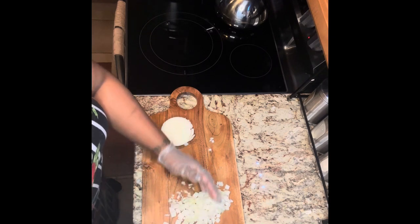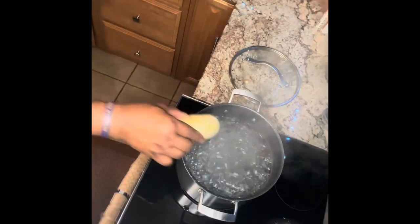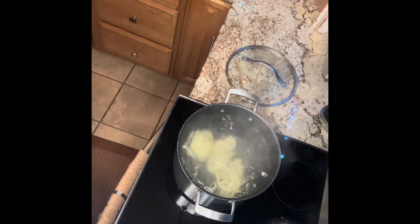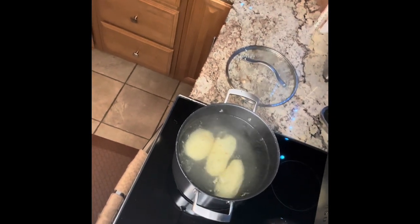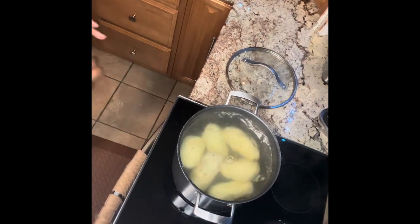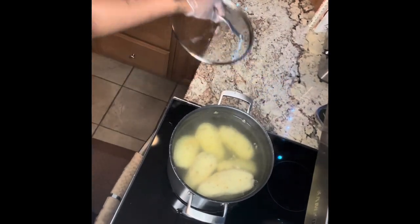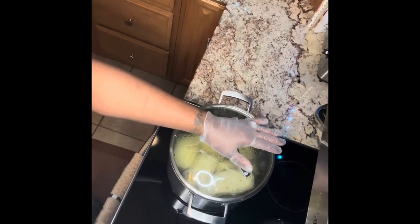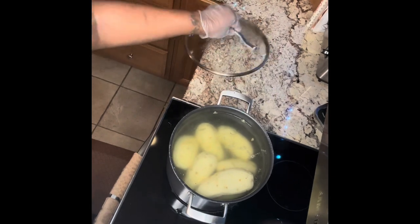My husband is helping me today. He's tossing those potatoes into the boiling water and we're going to let them boil to a truly soft texture all the way through — using a fork to puncture the middle to make sure they're boiled through. Keep the top on for a bit, but watch it carefully because it can over-boil. When it gets too bubbly, take the top off.